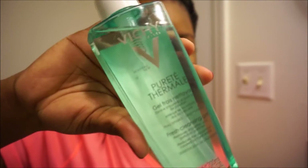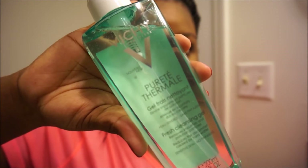Now that I'm done rinsing off the African black soap, I'm going in with this cleansing gel from Vichy. It has a really tingly, cooling feeling that makes my skin feel squeaky clean.